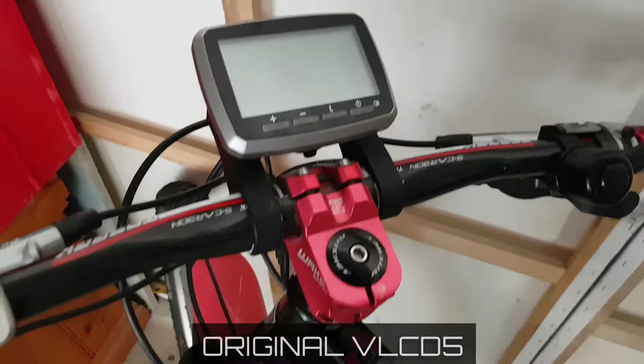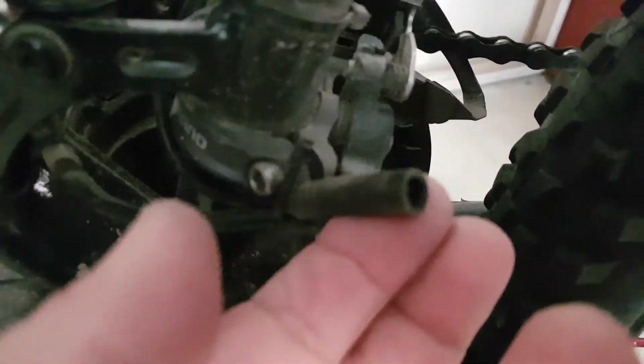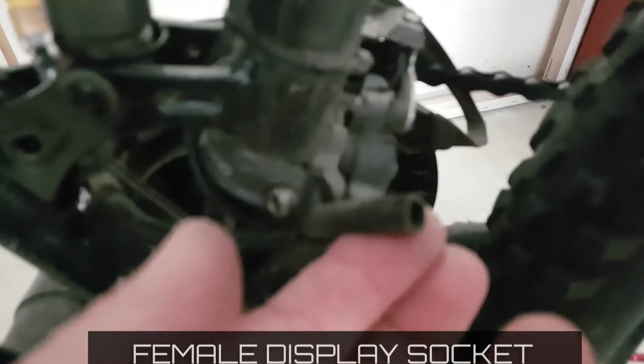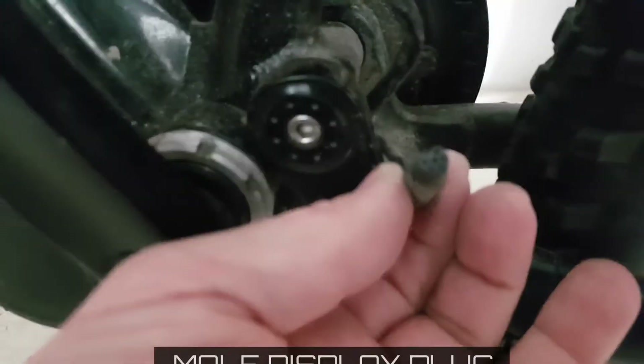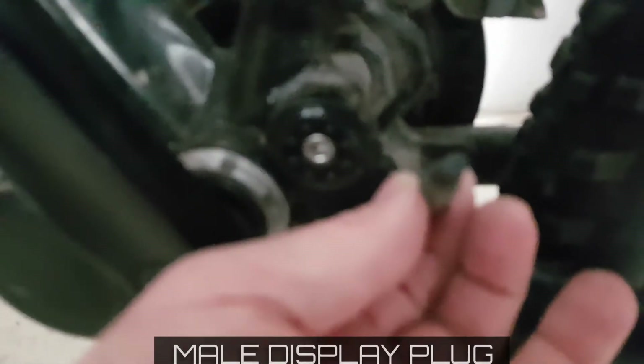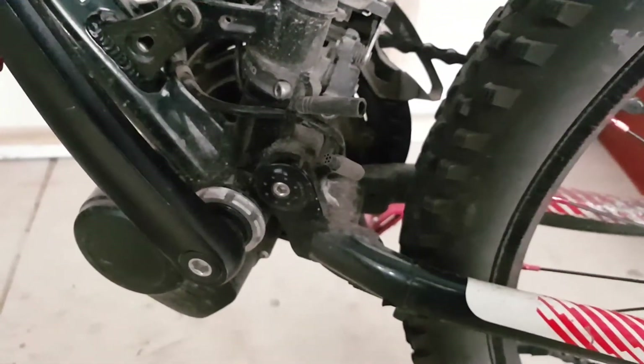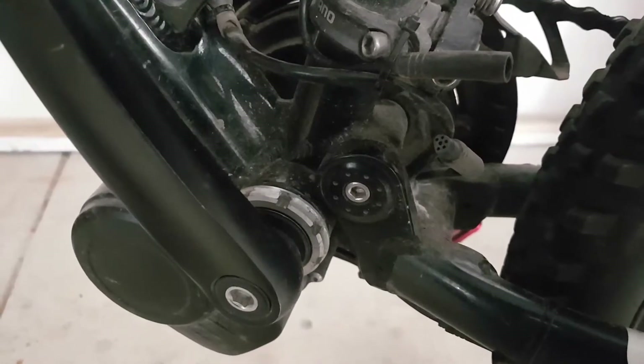This is the display cable that runs down here, and this is the connector from the current display. I'm going to try to plug into this connector here, which goes into the back of the motor. It's having a hard time focusing on that, but that little cable goes into the bottom of the motor.